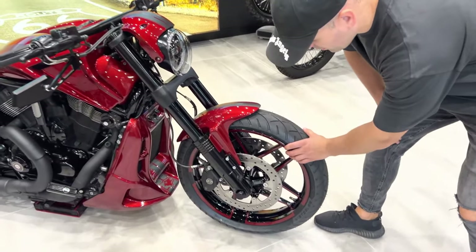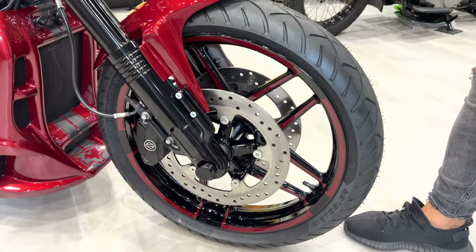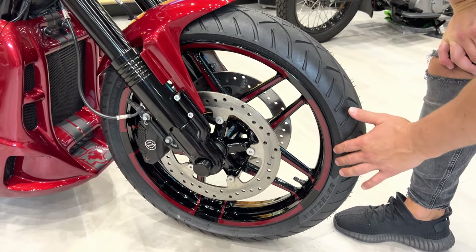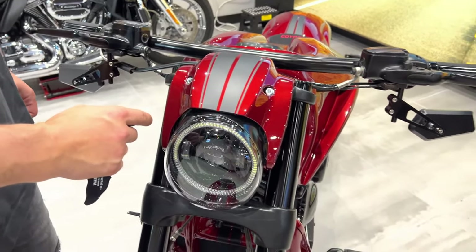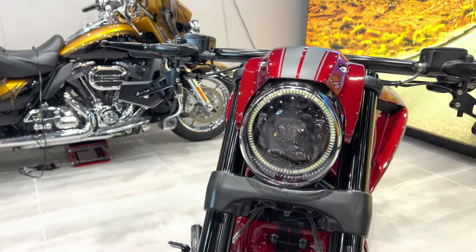130 front rim, done to match the color scheme of the bike. The graphics are embedded — this is all freehand painted. Headlight visor again has two stripes to mimic the customer's Mustang angel-eye headlight, and that looks pretty badass at night.